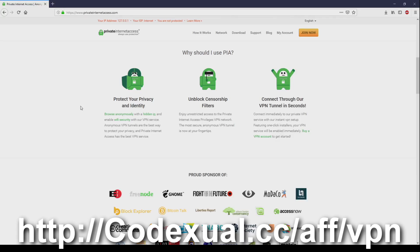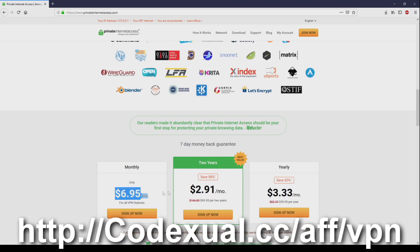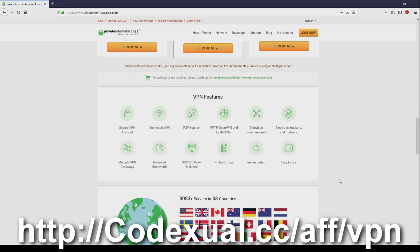Protect your privacy and identity. Unlock sensor filters if you're trying to get to a no-no site or you just want to be anonymous. Whatever your reasonings are, you can connect to VPN tunnels within seconds by using Private Internet Access. Links are in the description. The cost is so low — if you're not able to afford this, then you're just broke like I am because I'm trying to get affiliate ads going on.